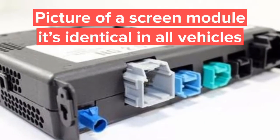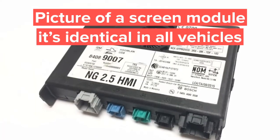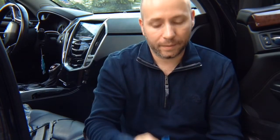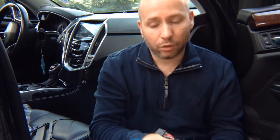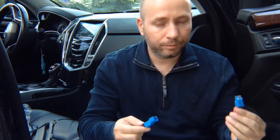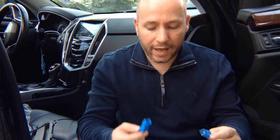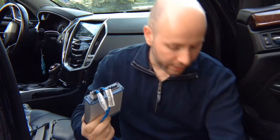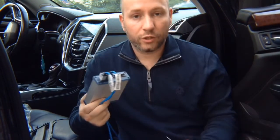Installation is super simple. Find the screen module — in the screen module you will find a plug. Unplug it and plug in the supplied harness, then plug the factory connector back in there. You're going to plug them together. You unplug from the car, and you have the same connector going back into the car. You unplug from the car, plug it into the supplied connector, and now you have two ends. The interface has the same original connectors — plug it in.